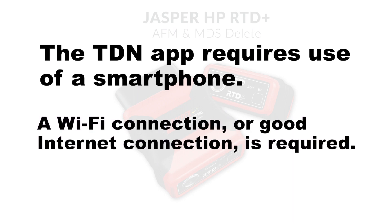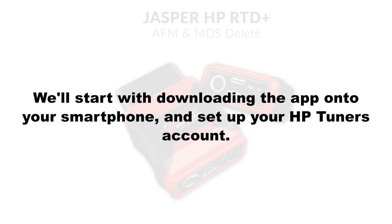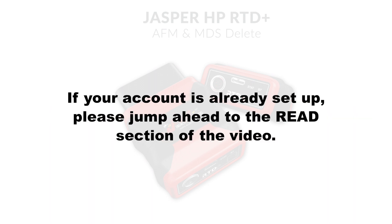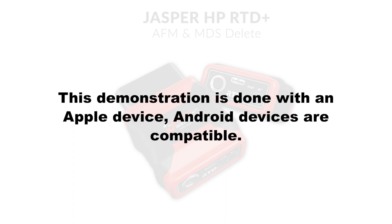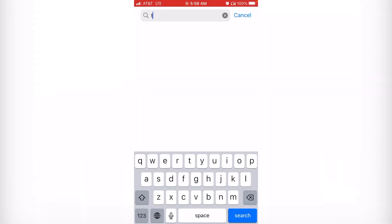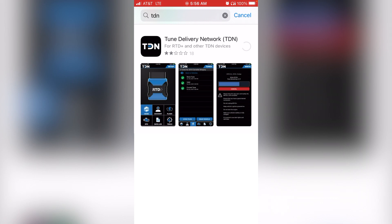You will also need a Wi-Fi connection or a good internet connection to work with this application. We're going to start by downloading the application on your phone and setting up your HP Tuners account. If you've already set up your HP Tuners account, you can jump right to the read section of the video. Go to your phone's app store, go to the search bar, type in T-D-N for Tune Delivery Network, and select search. Select it and allow your application to download.